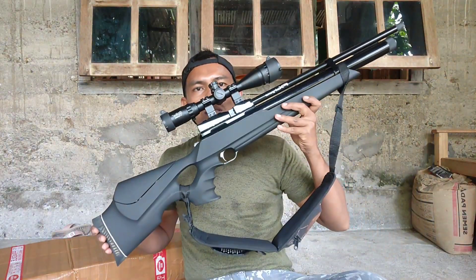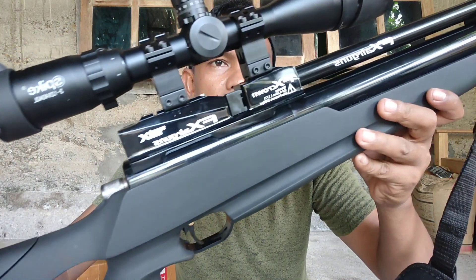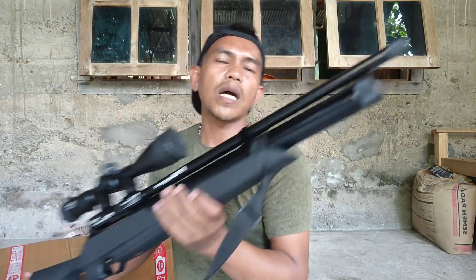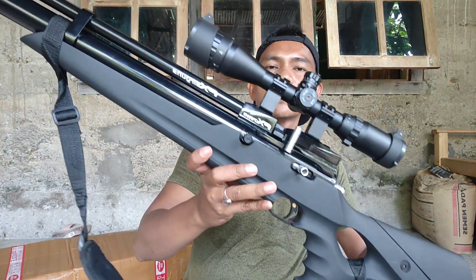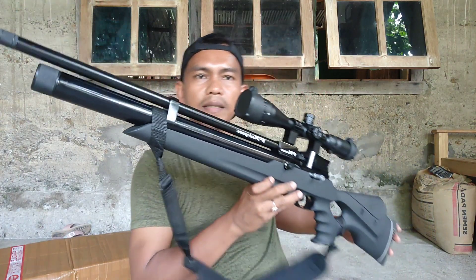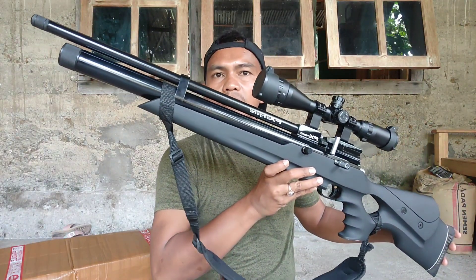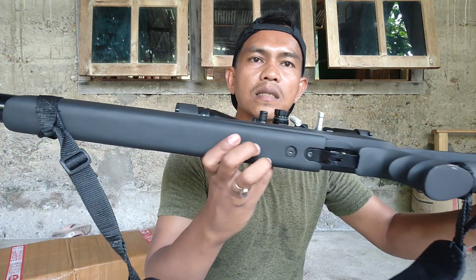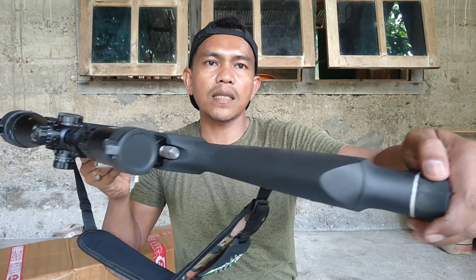Ini dia modelnya teman-teman. Ini Maraudernya OD38 yang barusan kita buka, yang barusan kita unboxing. Nah ini dia, kelihatan fullnya teman-teman — ini kelihatan dari bawahnya, depan, bagian atasnya.